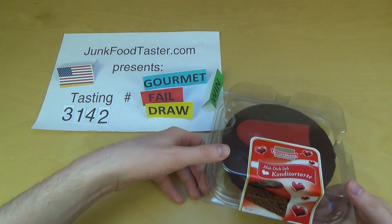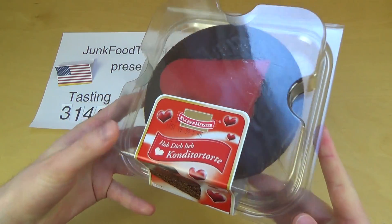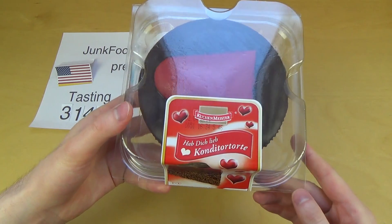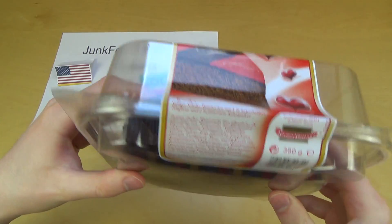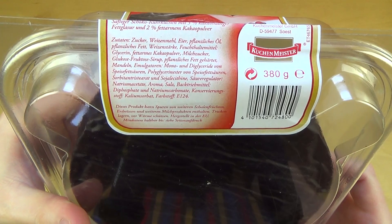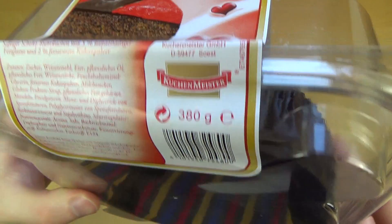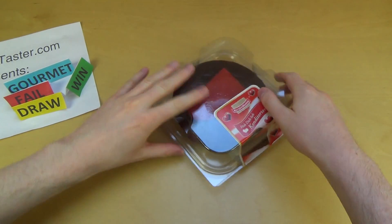Junkfoodtaster.com, episode 3142. This is a Valentine's Day cake — look at this! It's a heart-shaped chocolate cake, also called the 'I Like You Cake.' Here's the ingredients list — there are things like cocoa powder, milk, sugar. The company is Kuchenmeister, 380 grams. Let's unbox this cake!